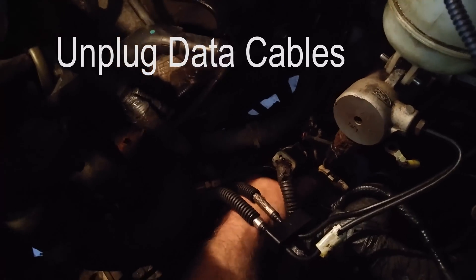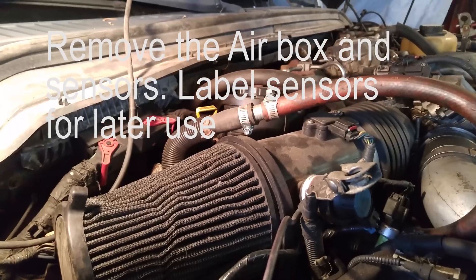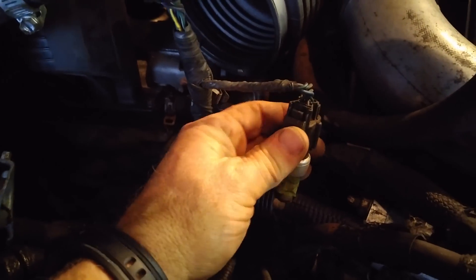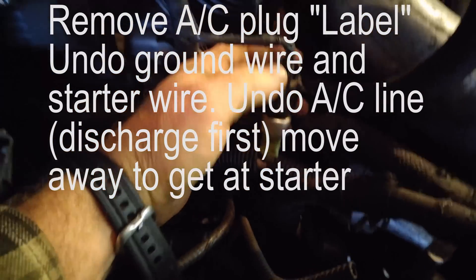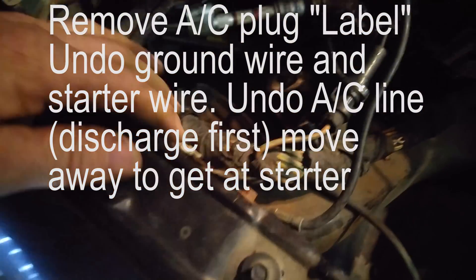Next you want to remove the data cable — it's just a simple latch plug. Then go over to the passenger side where you'll need to remove the airbox and the air filter. Undo the AC sensor and move it out of the way.